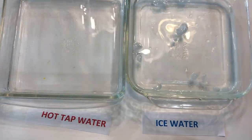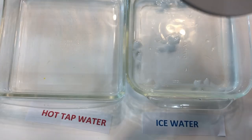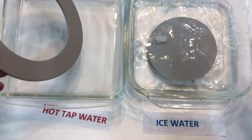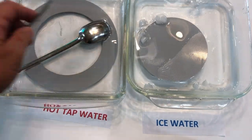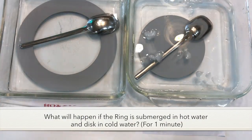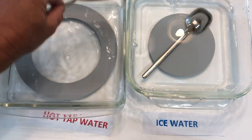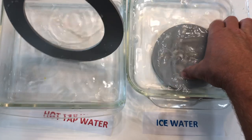We have a dish on the left with hot tap water — I microwaved it just for a bit — and then some ice water. We're going to make a prediction: if we submerge the ring in the hot water and the disc in the cold water, what's going to happen to each one after one minute?